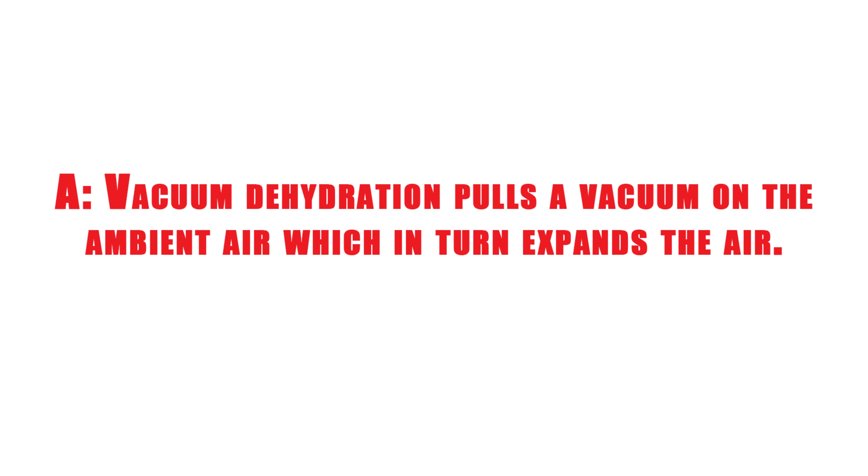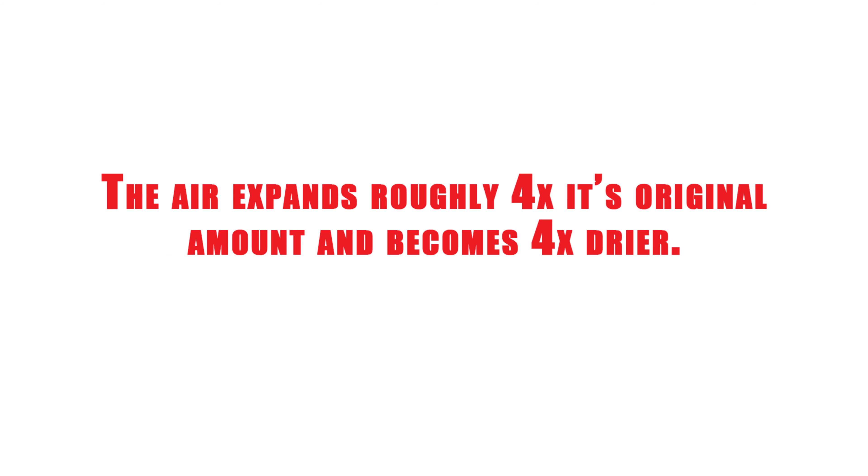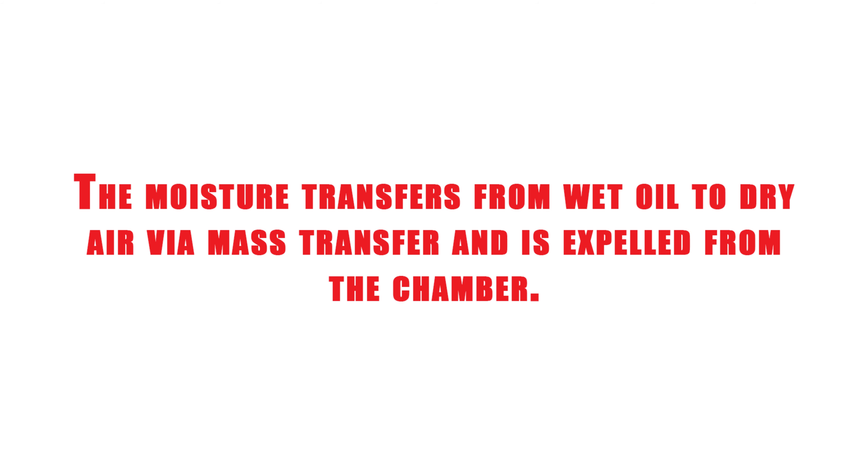Vacuum dehydration pulls a vacuum on the ambient air, which in turn expands the air. The air expands roughly four times its original amount and becomes four times drier. The moisture transfers from the wet oil to the dry air via mass transfer and is expelled from the chamber.